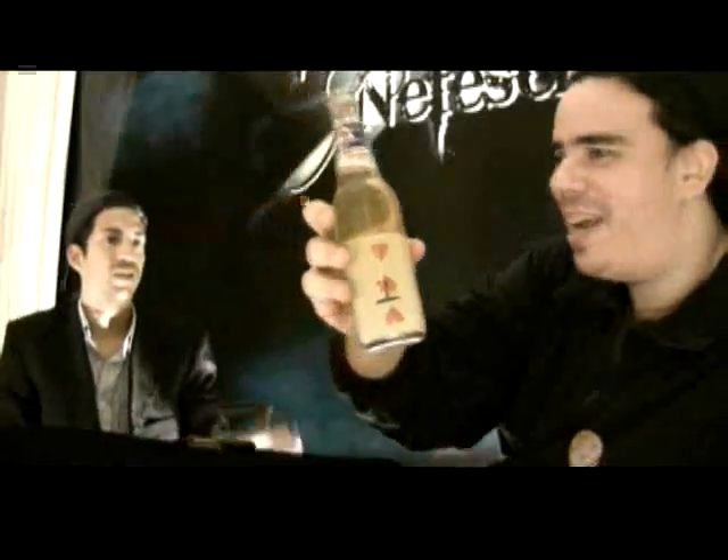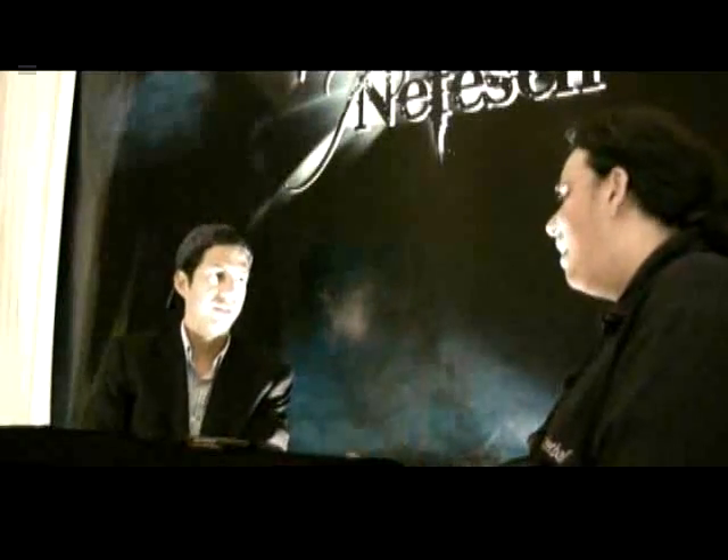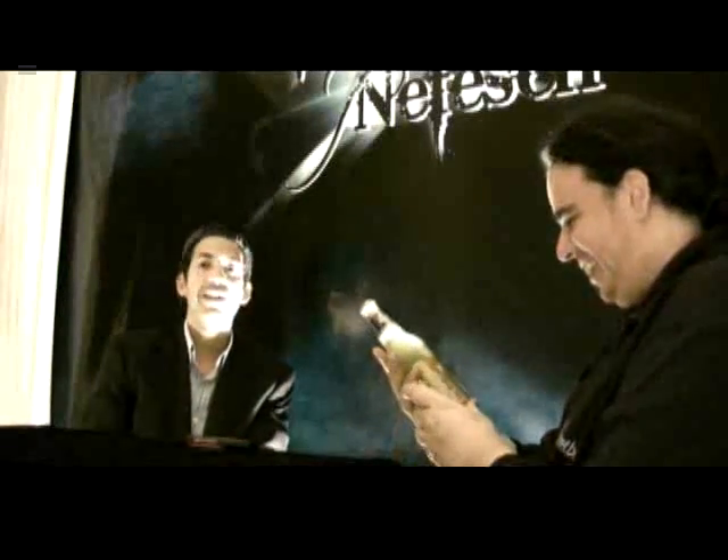And guess what? No way. You can keep that as a souvenir. That's yours. And this is Glastion.